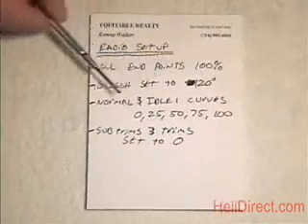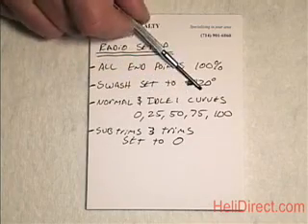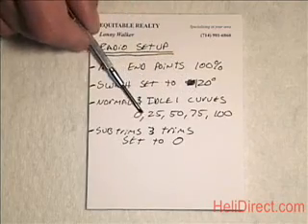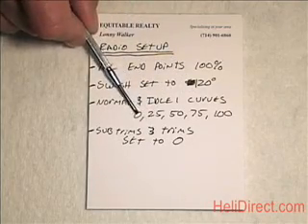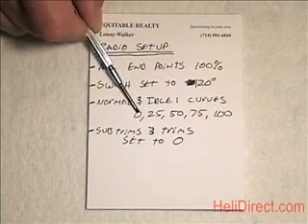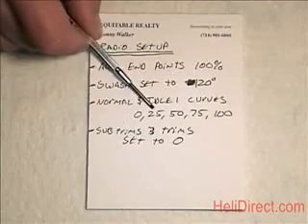The next thing is make sure your normal and idle one curves for both throttle and pitch are set linear. That is, if you have a five-point pitch curve, it's 0, 25, 50, 75, 100. If you've got a three-point pitch curve, it's 0, 50, 100 — so on and so forth. You want that curve linear.